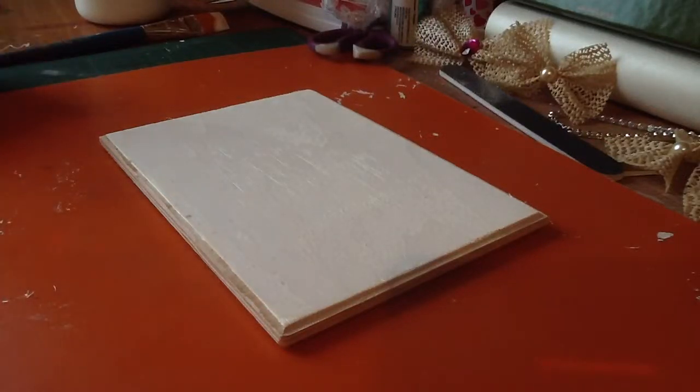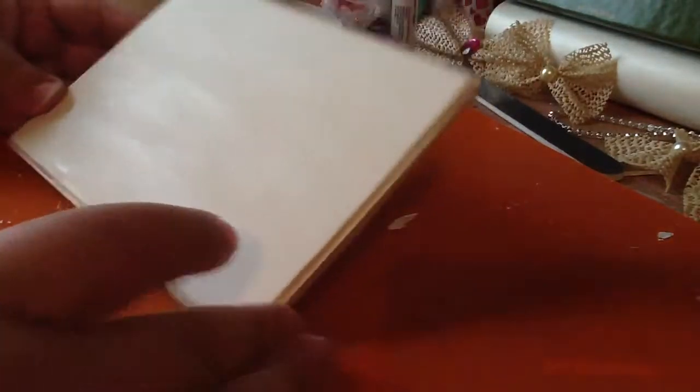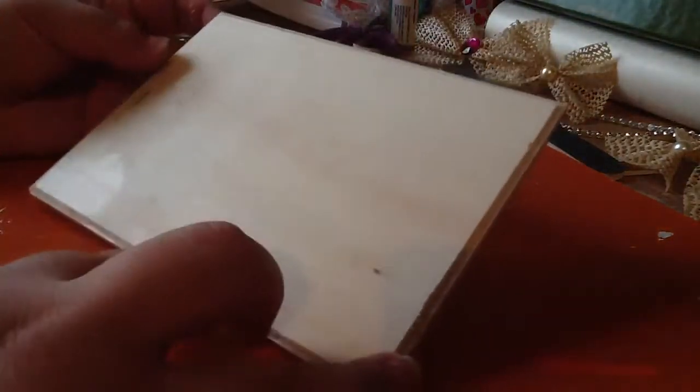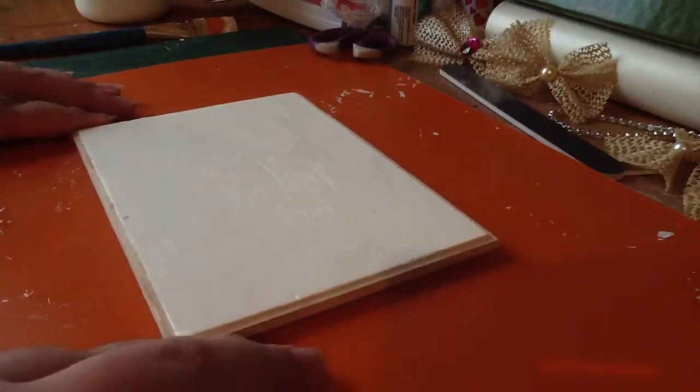Hi everyone, this is Paula and I'm just going to start altering this small wooden piece here. I just gessoed it — I haven't done anything else to it and it's still a little bit wet. This is just a piece of wood that you can find at Walmart or any craft store. And I just added a light coat of gesso here, so I'm just going to start adding paints and a bunch of stuff and see what I come up with.